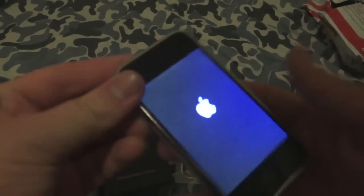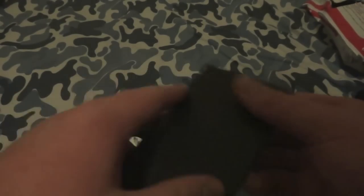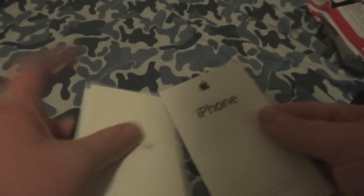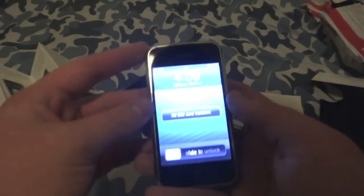Everything's working, it's all there, volume rockers and all. We have the tray that it comes with, the instruction manual, iPhone warranty information, a fingertips guide, original iPhone Apple stickers — very nice — the cleaning cloth, a wall brick, and the cable. No dock, which is a bit surprising.